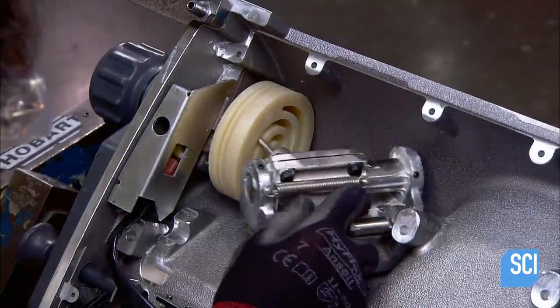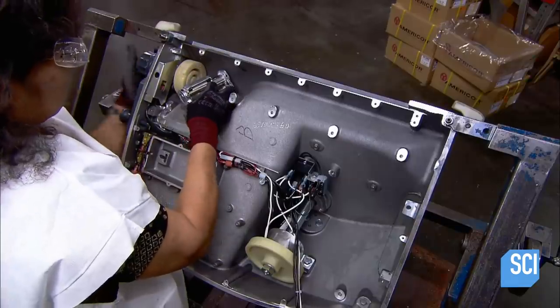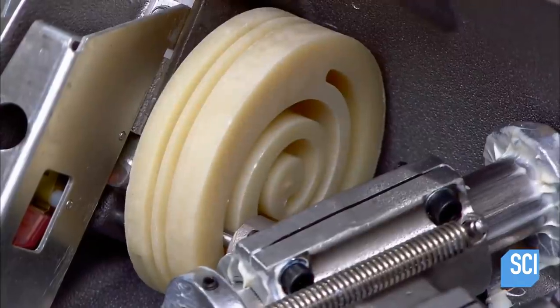She attaches a device that will slide to adjust the gap between the gauge plate and the blade, thereby controlling the thickness of the cut.